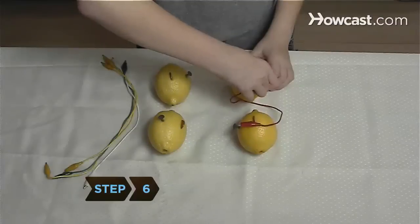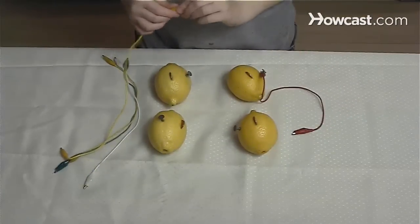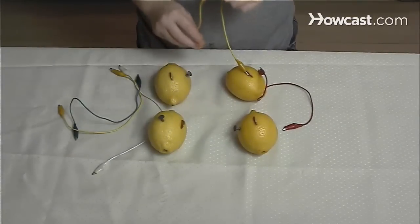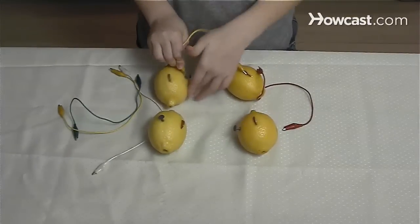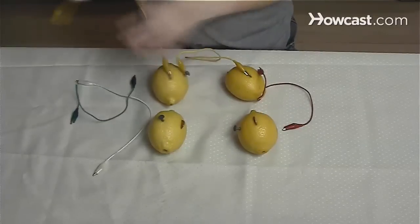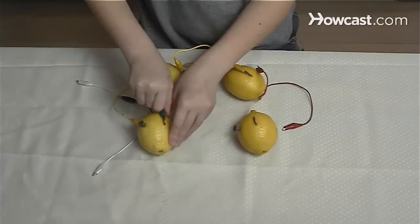Step 6. Clip the first jumper wire to the nail in the first battery. Then run the second wire from the penny of the first lemon to the nail in the second lemon. Then connect the penny in the second lemon to the nail in the third, and the penny in the third to the nail in the fourth.